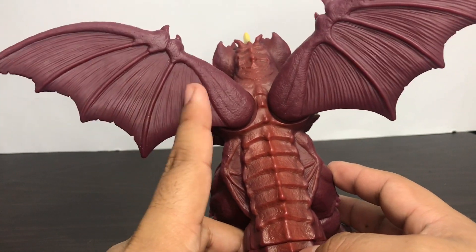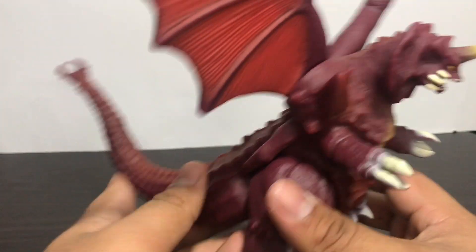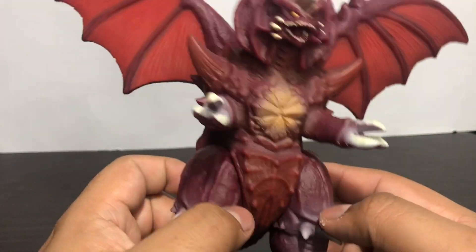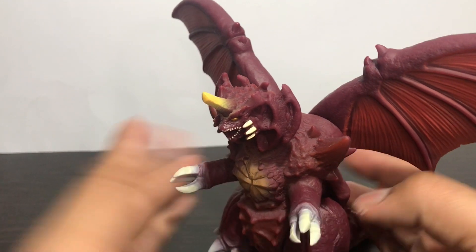The wings — I just wish they put that type of paint on the wings at least. So this figure is really good detail-wise, but paint-wise not so good — it's decent overall.